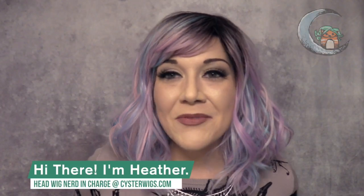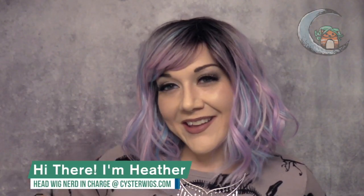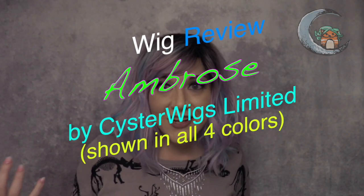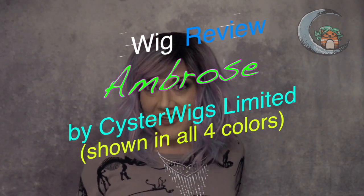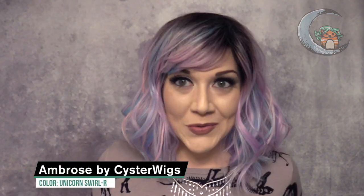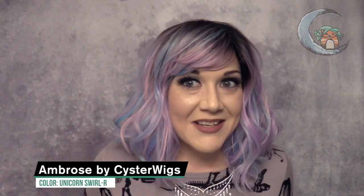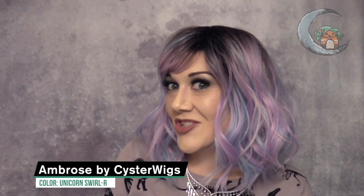Hi there, wig lover! My name is Heather and I'm from CysterWigs.com. This is Ambrose, a wig that I designed in a color that I designed and gave a really quirky color name. This is Unicorn Swirl Rooted, or Unicorn Swirl R, and I made a color spotlight for this — check out our CysterWigs 2 channel because that's where all the color videos go.